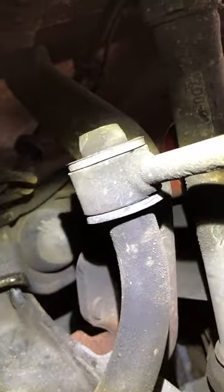Upper ball joints look okay but I'm going to replace them anyway. Lower ball joint here is not greasy but we'll replace it. Not sure which sway bar this is — probably 27 — but I'll replace both of these too.